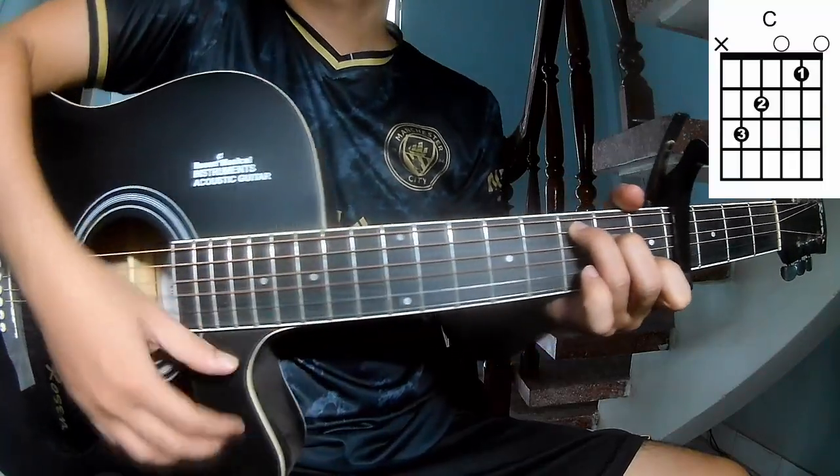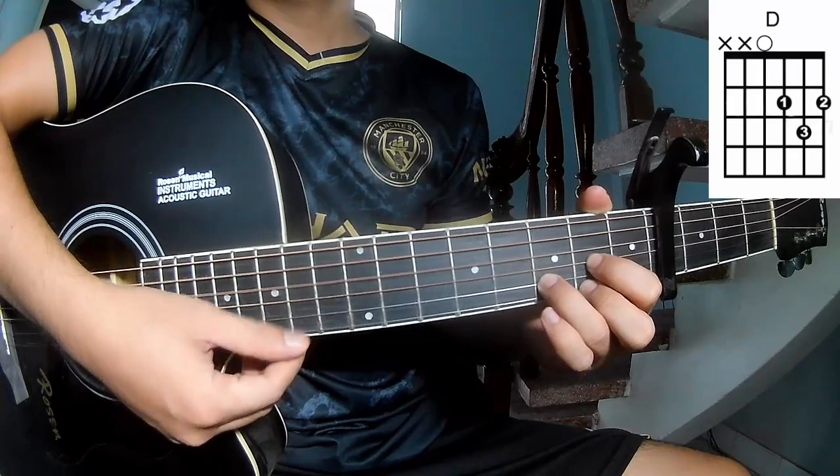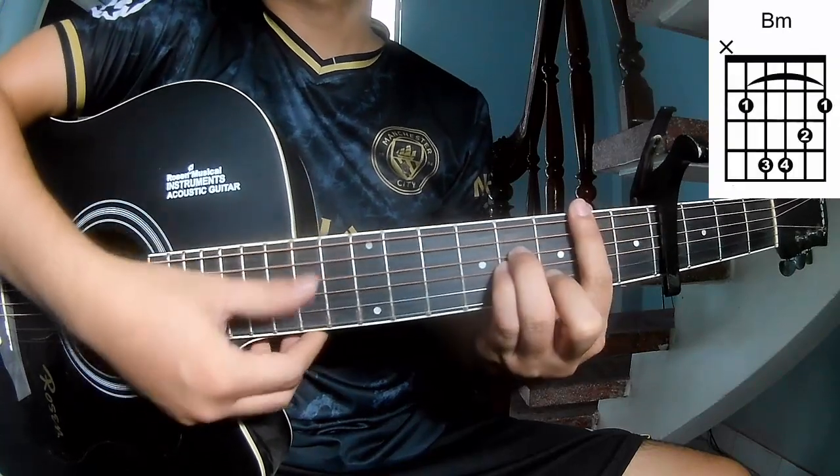The chords of this song are C, G, Em, D, Am, Em.